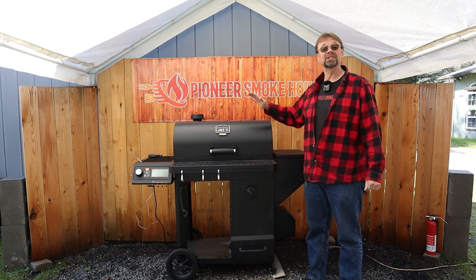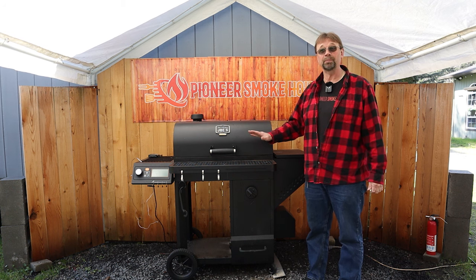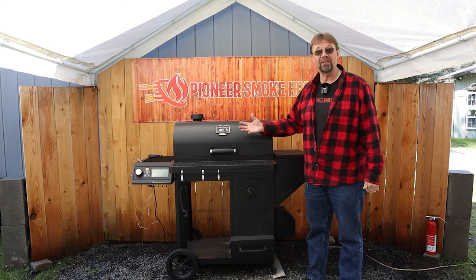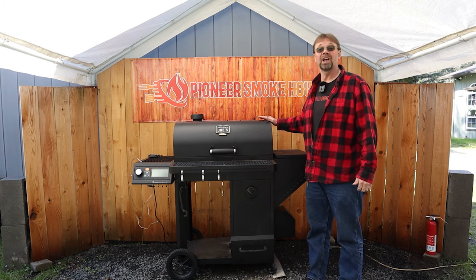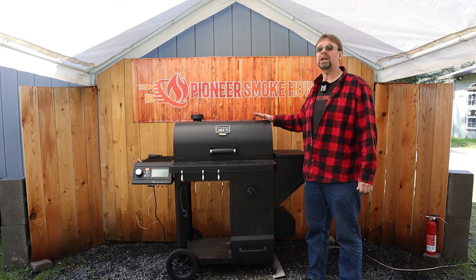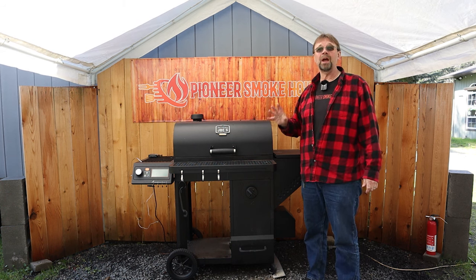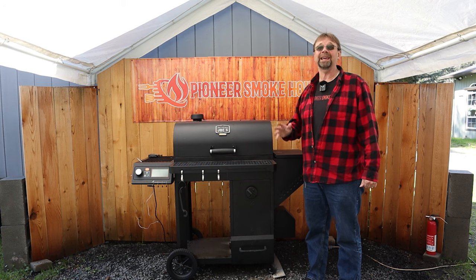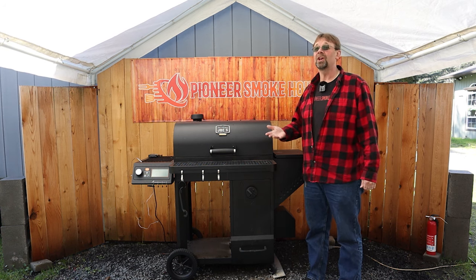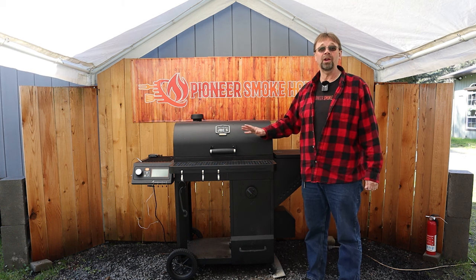First thing I want to mention is I paid for this with my own money. There is no sponsorship here or provided products, so whatever I say is just based off of what I feel and my experience. I have done 20 cooks on this smoker. The only thing I would note is that it's been extremely cold here — around 40 degrees throughout all my experience, not summer temperatures.